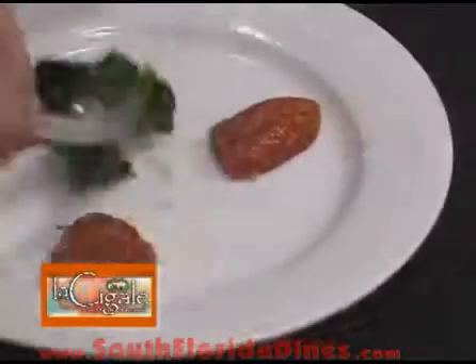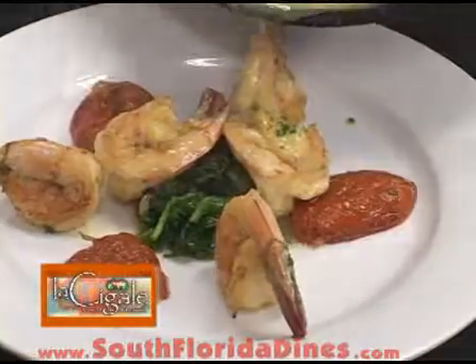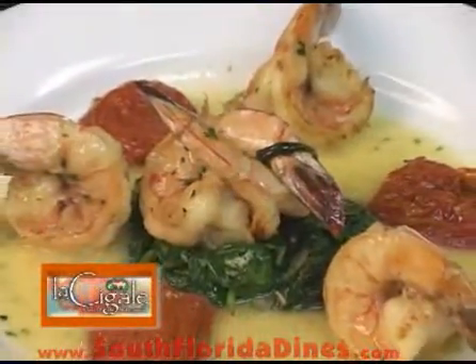Our shrimp Provencal with fresh roasted tomatoes — just pour the sauce on top. This is how we prepare the shrimp Provencal at La Cigale Taste of the Mediterranean. Thanks so much for watching.